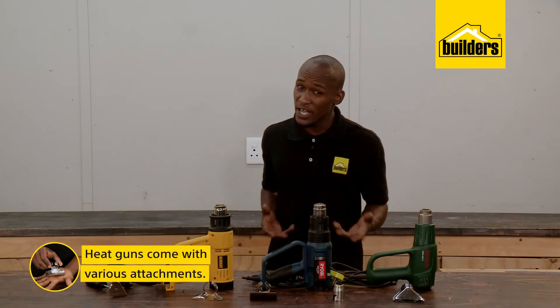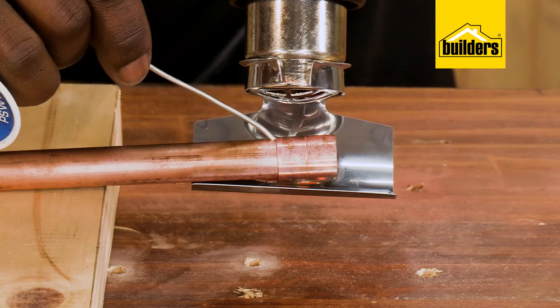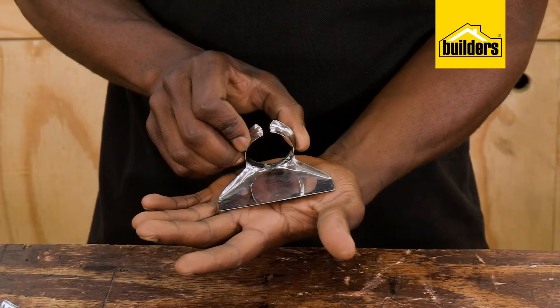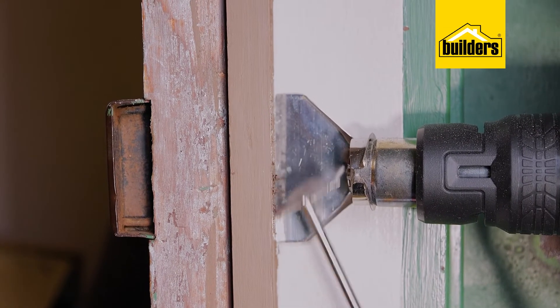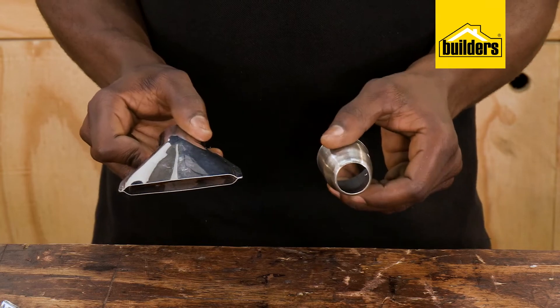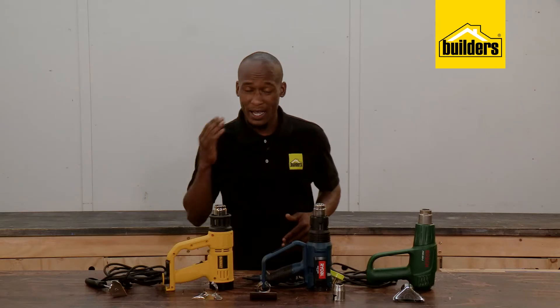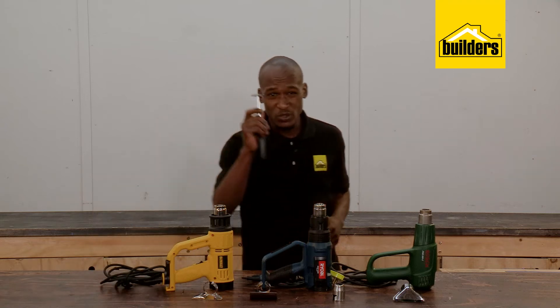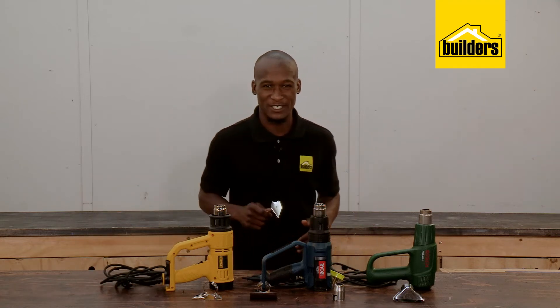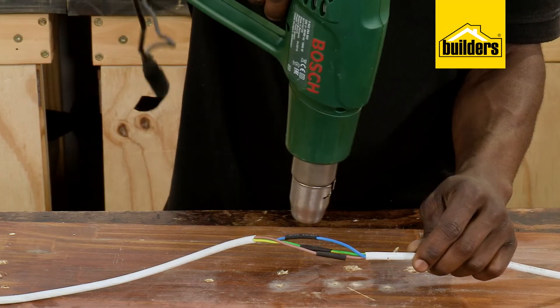Heat guns also have various attachments — use them. This attachment is for copper pipe soldering. This deflector is for shielding the paintwork on one side of the door frame from the heat. A spreader or reducer helps to direct the heat into more concentrated flows. Another handy tool for a door is one of these pointed triangular scrapers — they make quick work of grooves.